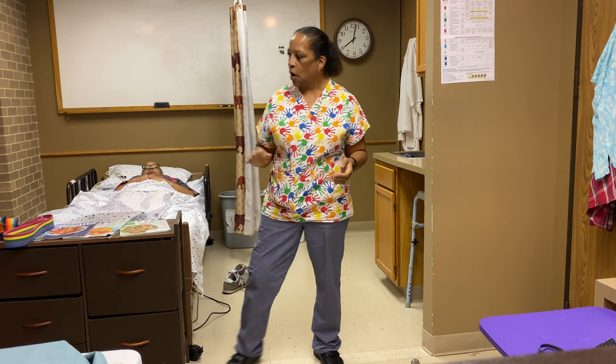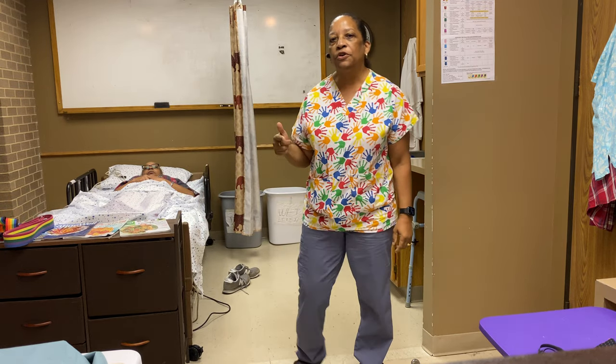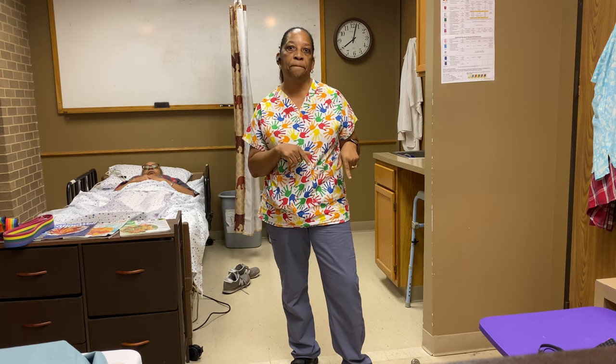For this skill, the only thing that you will need will be a gait belt. If you enjoyed the video, I encourage you to hit the thumbs up button and also the subscribe button below if you haven't done so already.